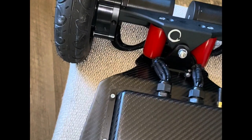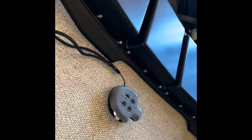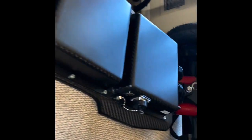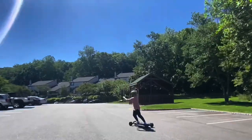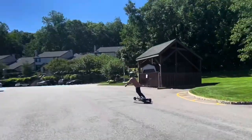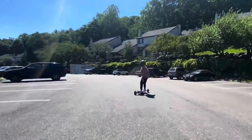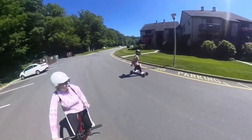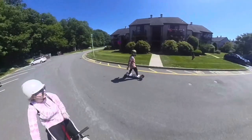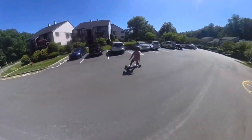Let me first start off by saying the fit and finish of this board is insane — super nice quality, top-notch all the way. The brakes, the power, just insane. The board is very big and bulky, so if you're more of an agility rider like myself, this might not be the right board for you. Now on to the rest of the review, which unfortunately is not good. I did not have a good experience with Cali, and I know I'm going to get beat up for this, but it is what it is.